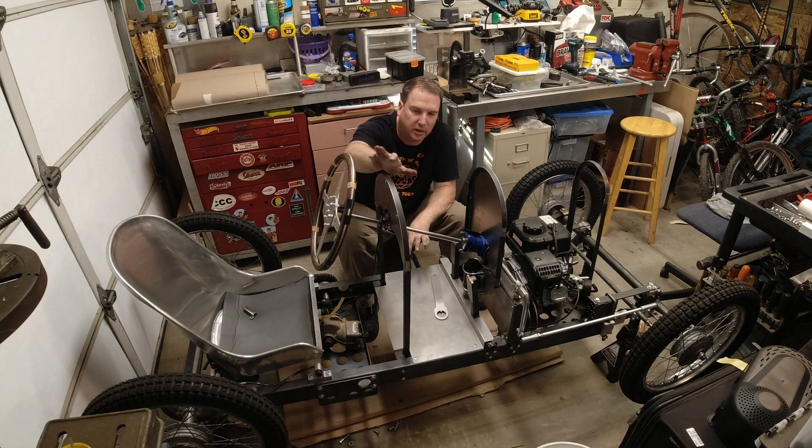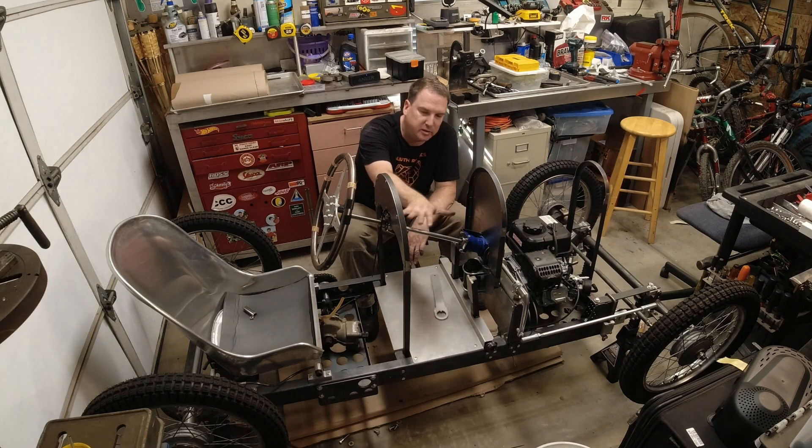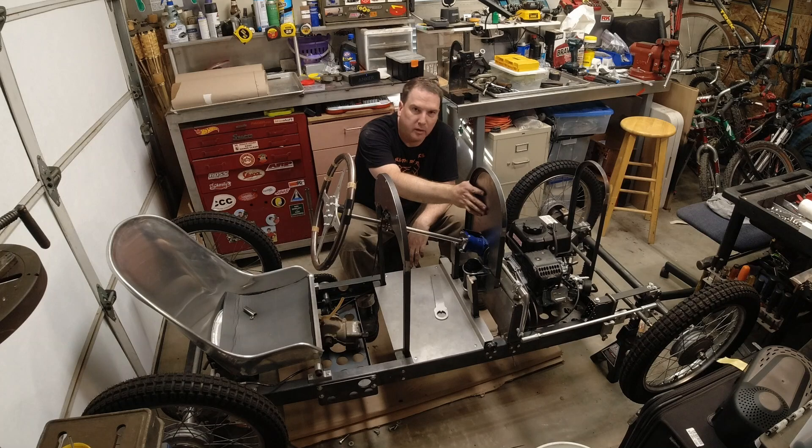Earlier today I installed the steering — the new steering shaft support plate. You remember that I laid the steering down about five degrees. I also installed a plate here in the midsection where the fuel tank will be mounted.